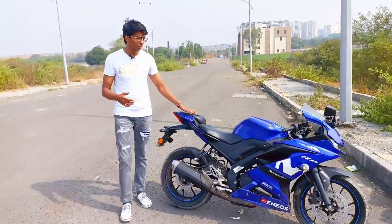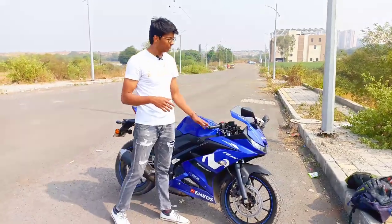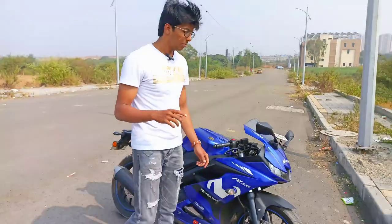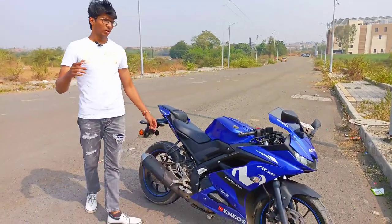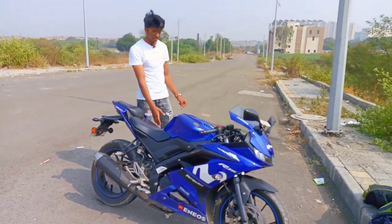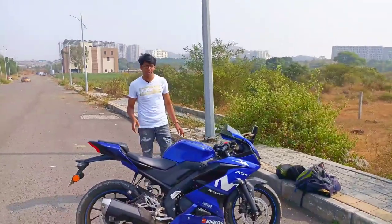But now I have some drawbacks to this. You can see on my display — there are scratches on it. When I talk about the side chain cut-off sensor, which is a feature on the PS4 and R15, the side chain cut-off sensor is not working completely. That's the main drawback.